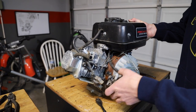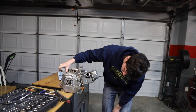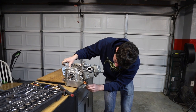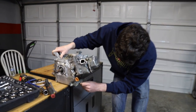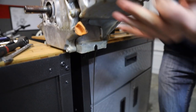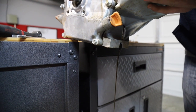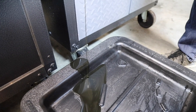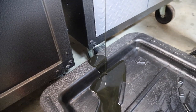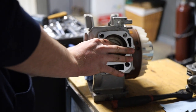Pretty much everything is off this thing. It's a lot easier to take the carb and gas tank out together. The oil hasn't been changed since we've owned it — let's see the damage. It doesn't look horrible — not shiny or anything, just kind of dark. This thing still has a governor in it, so I doubt there's much bearing wear. Alright, it's out.